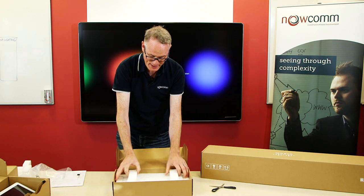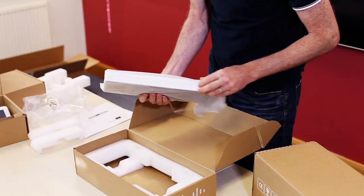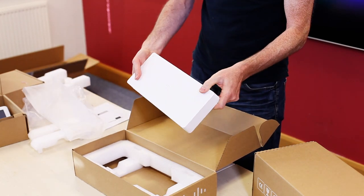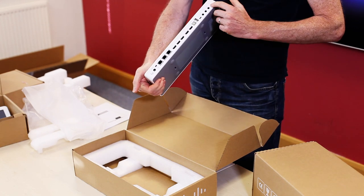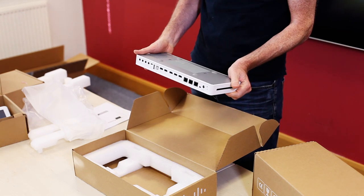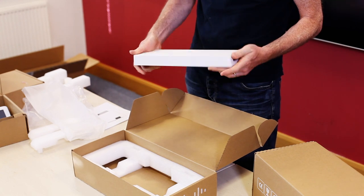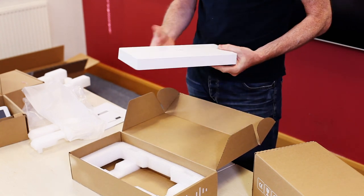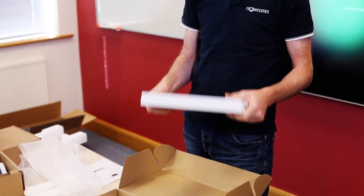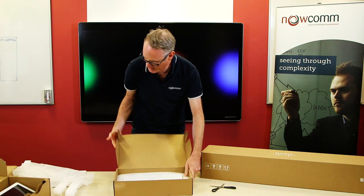Very nicely packaged and presented. This is the codec itself. We might want to do a close up of this in a second because it has a very large amount of ports on the side. It's quite a sleek looking unit - reminds me of an Apple product, with nice rounded corners and a sleek white finish. Lots of inputs and outputs. So that is the separate codec on the Spark Room Kit Plus, versus the Room Kit where it's all integrated into one.